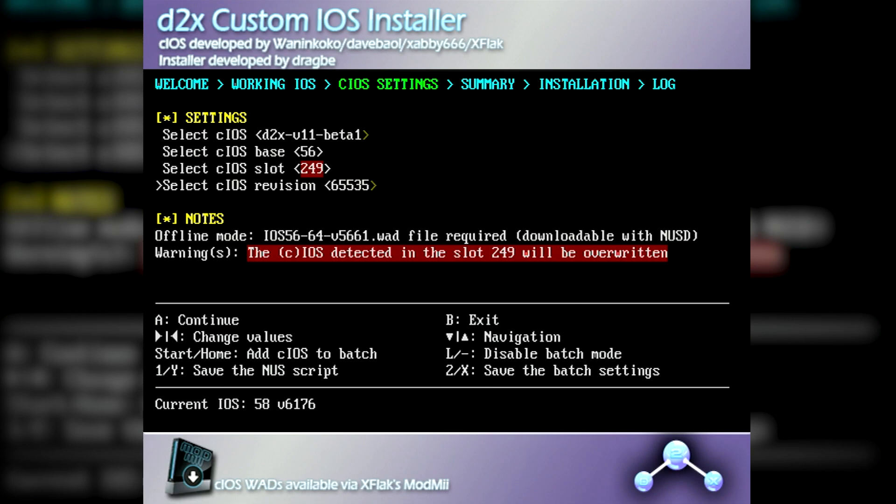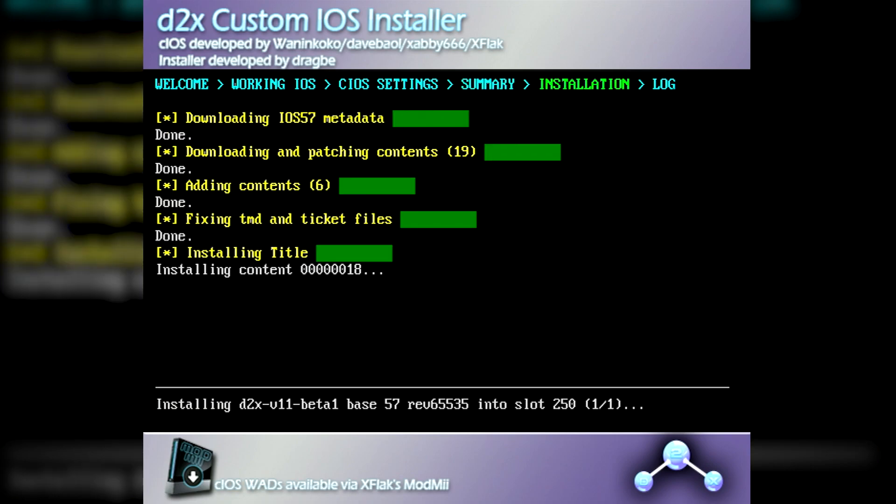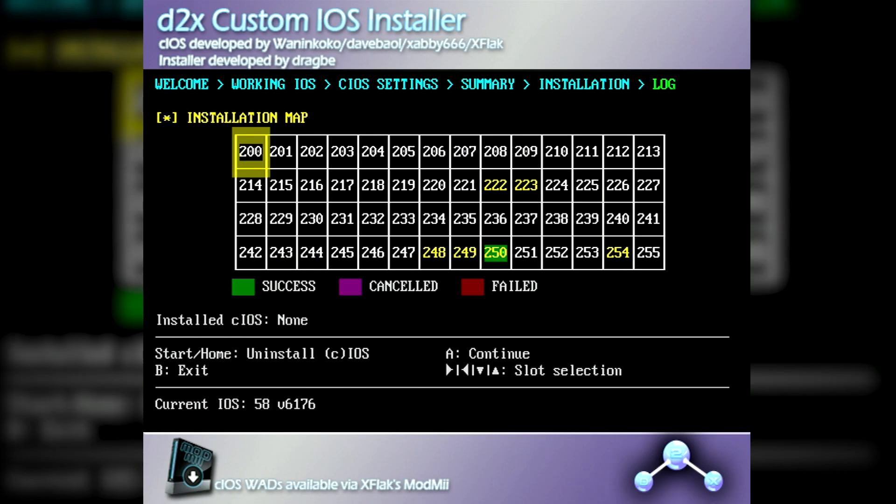For the third CIOS, you'll want to keep it on version 11, but change the base to 57, and the slot to 250, while keeping the revision on 65535. Then press A twice to install. Once the install completes, it's on to the final iOS.